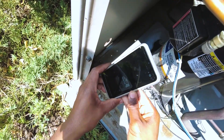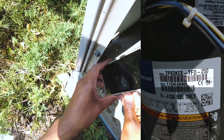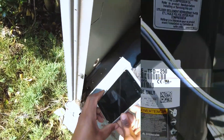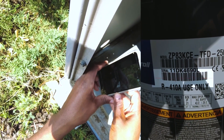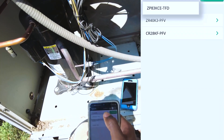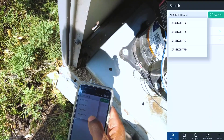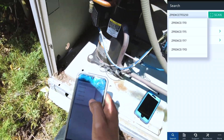What I'll do is just scan the barcode. And there we go — barcode unrecognized. Let me try this one. Okay, there you go. I think that's it. So I've got the ZP83K. That's it there.